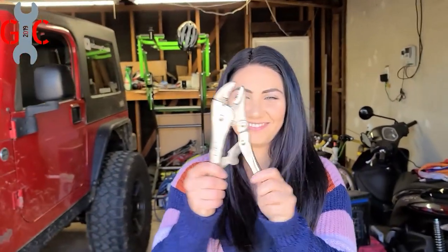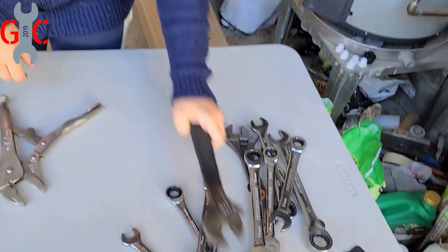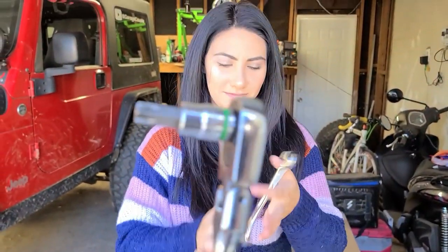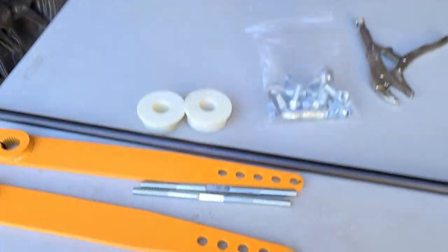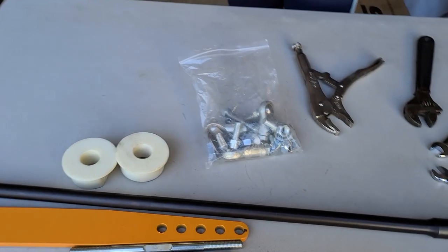Now let's talk about the tools we're gonna need to get the job done. I love tools that have a spring like this. Alright, we got a couple of wrenches here and there, some coffee — these are my favorite, everyone needs a set. This is a T-55 to remove the factory bumper. So just gonna briefly show you these parts here: that's the bar, the end caps, and the bag of hardware.